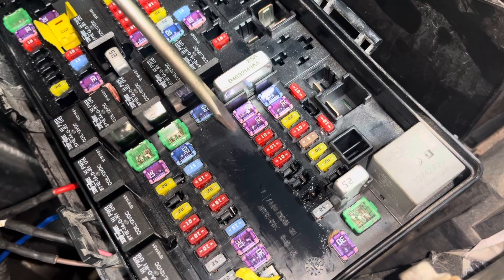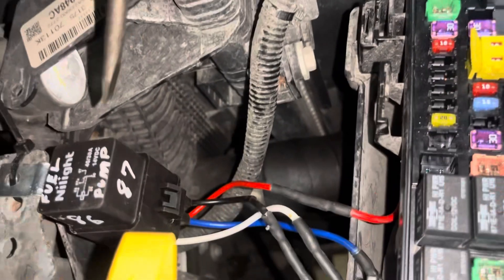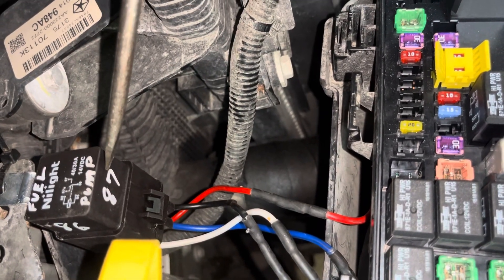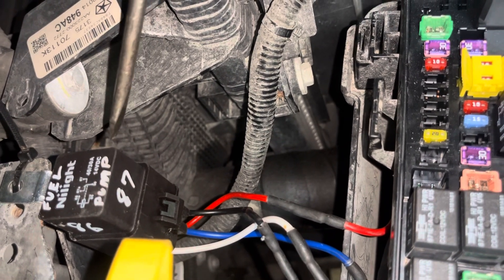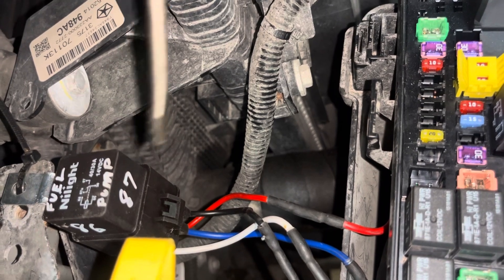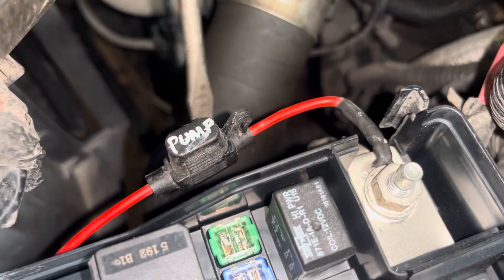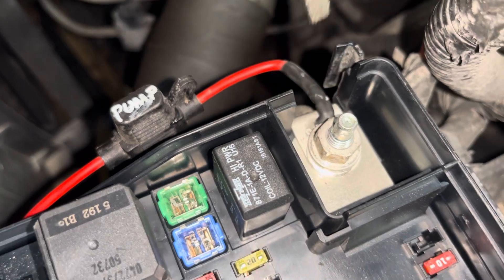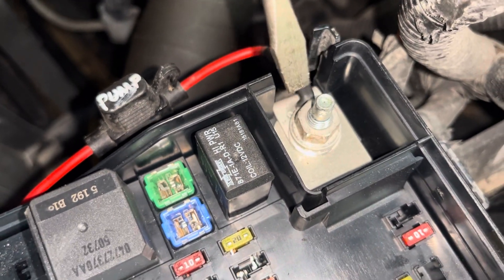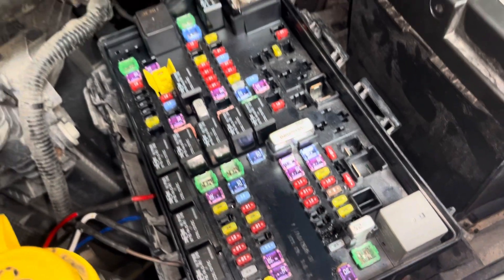I decided to bypass not only the internal non-serviceable relay in the TIPM, but also that fuse. Now the vehicle has this aftermarket relay installed over here — I marked it 'fuel pump' with the pin terminal designations on the side to help anyone service it in the future. It gets its power from this inline fuse, tied into the main power supply post for the TIPM.